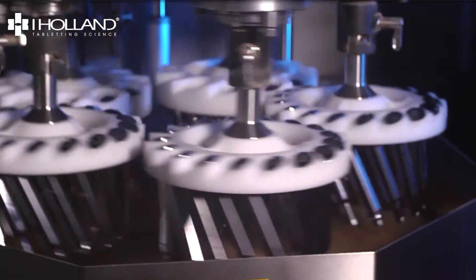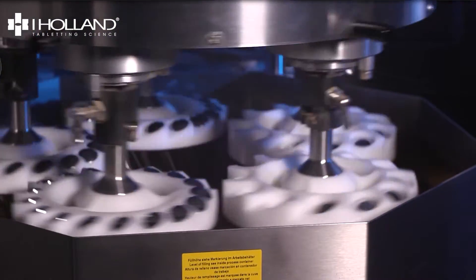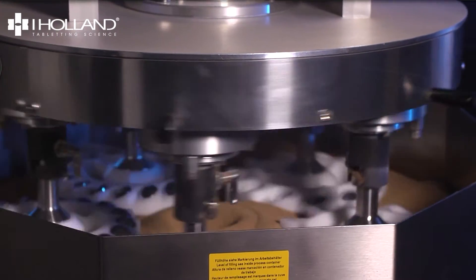At iHolland we always recommend automated polishing over manual techniques. Also known as drag finishing, automated processes result in a consistent finish every time. This allows for maximum productivity and a reduced risk of damage to the tooling.